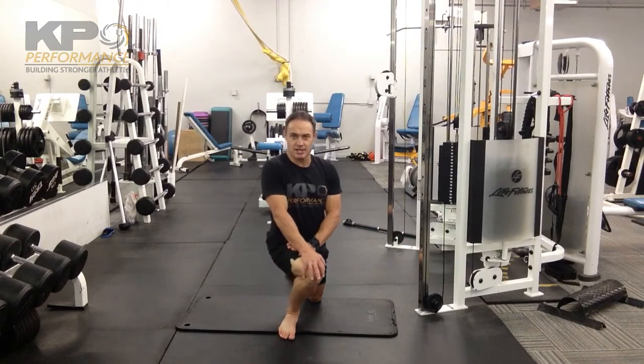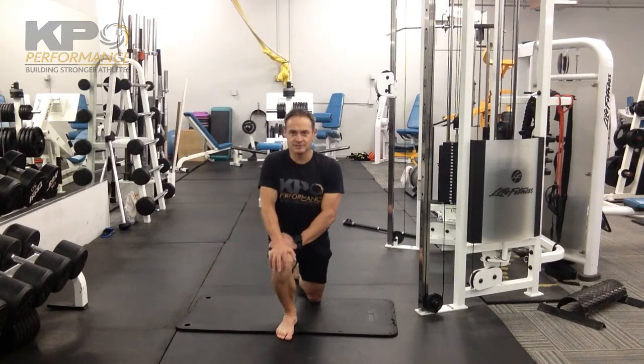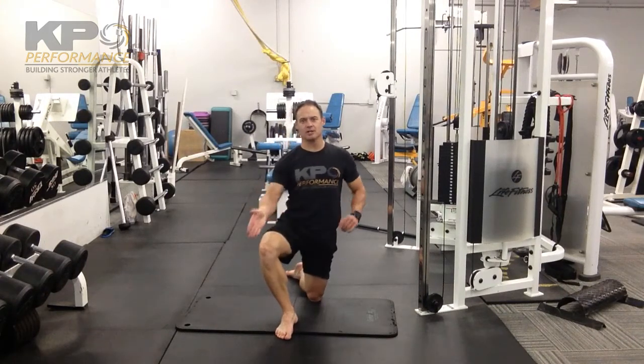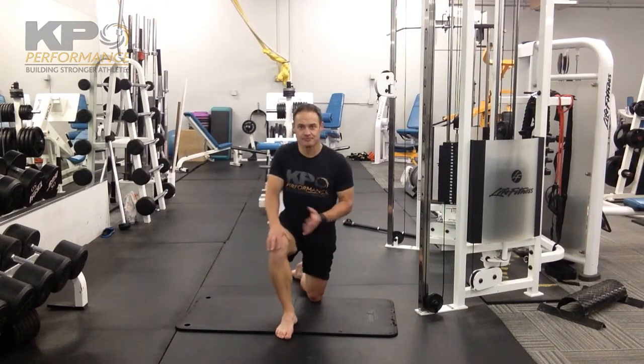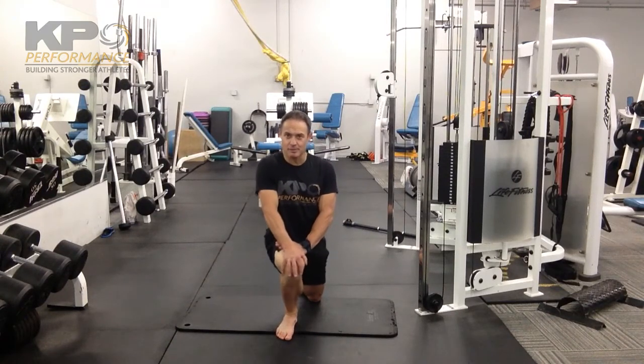We're going to go in towards the big toe, back out, straight down the middle of your foot, back out, and then over towards the little toe. The little toe direction is where we're typically more restricted, so we'll do more repetitions going that way. We'll work through all three directions to make sure we're getting multi-planar mobility for the ankle.